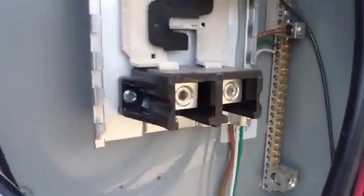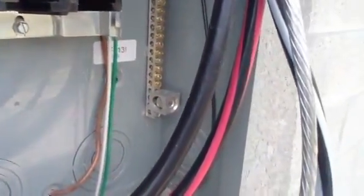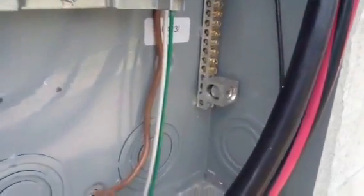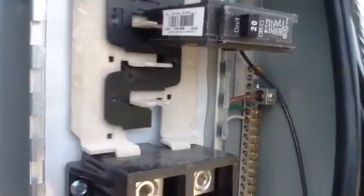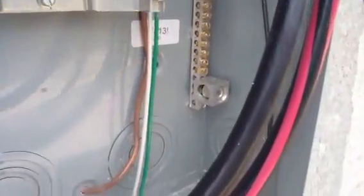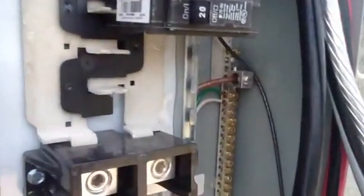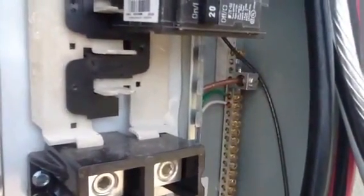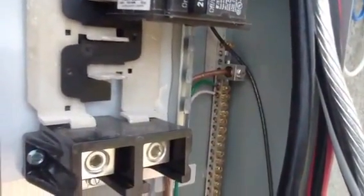Over here on the right-hand side, you see a larger lug at the bottom. That is where your white wire will go on that lug. And then at the top you see a bare copper wire. You'll take this bare aluminum wire and put it on that lug also. We'll probably add a new lug, because we don't usually like to put copper and aluminum together, because it will allow for corrosion.